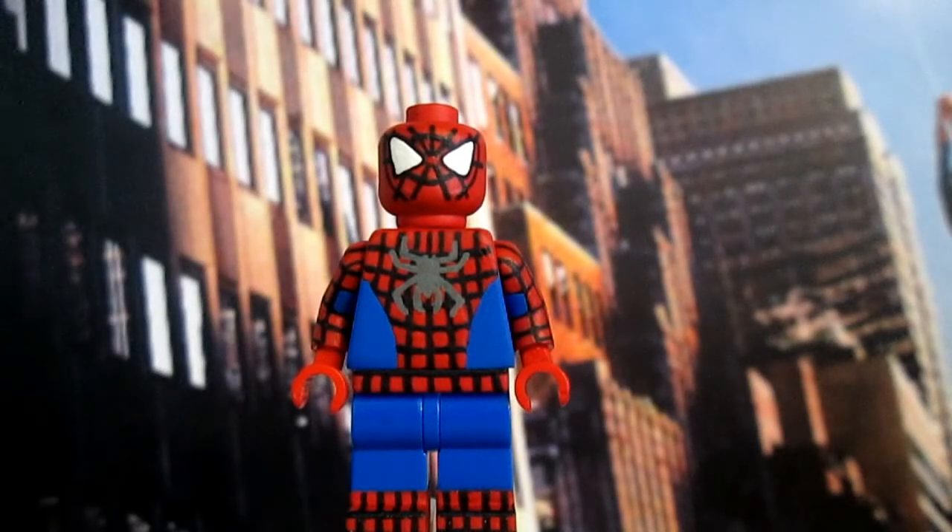Hello everyone and welcome back to another video. This time I've got for you a LEGO Spider-Man figure, custom made by me, the Wolfpack. I've already said I would be doing more videos this week, but stuff happened and I just haven't had time to record. So I'm finally here and I thank you for your patience and understanding.